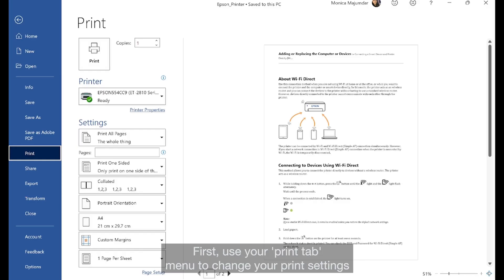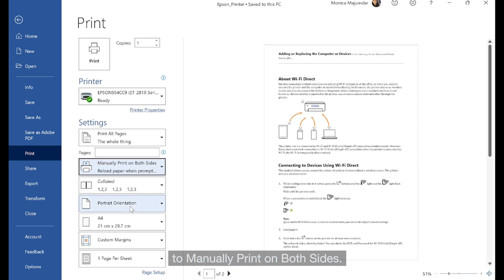First use your print tab menu to change your print settings to manually print on both sides. Now select print.